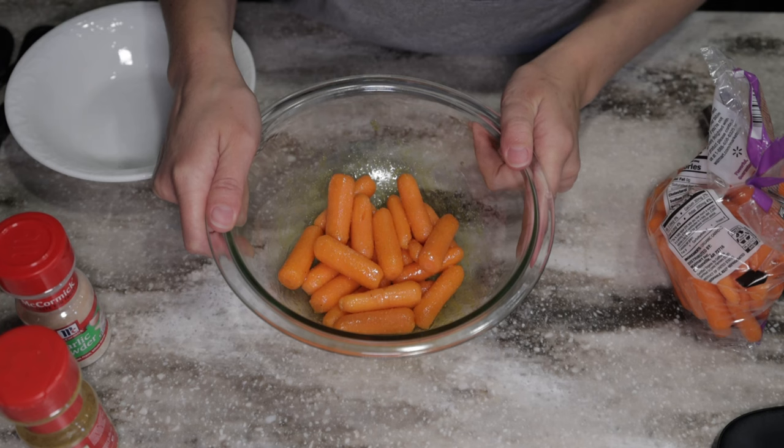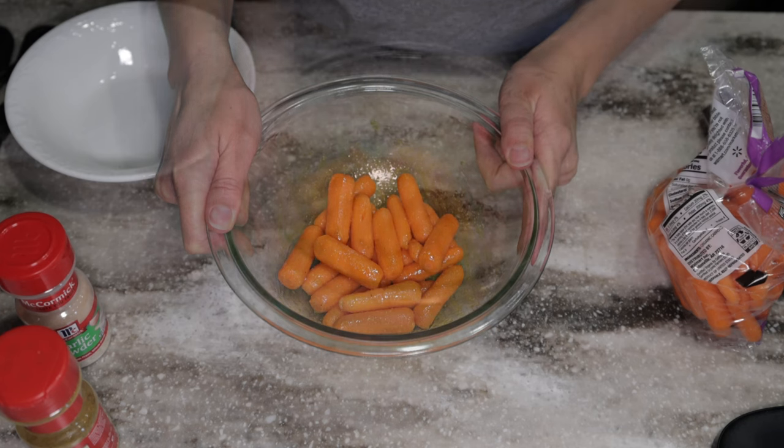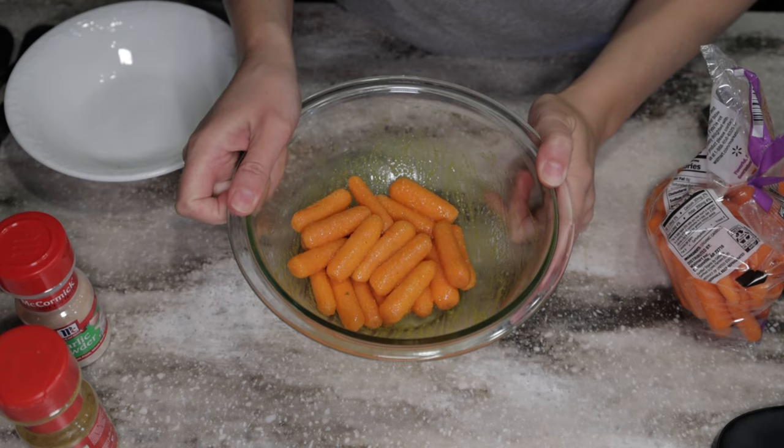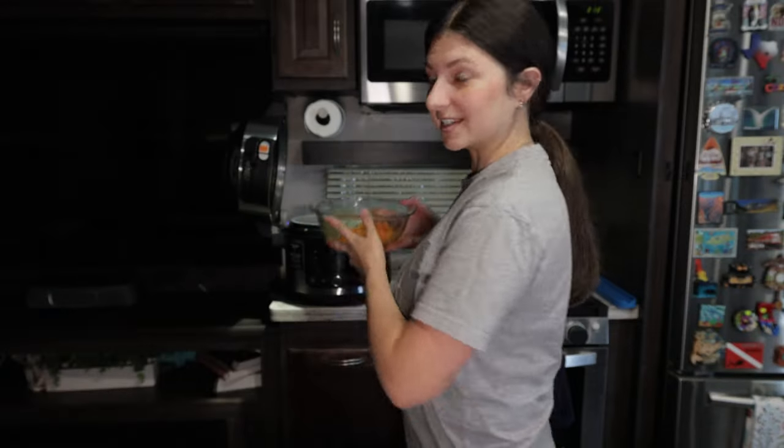Since we're in an RV, we're just going to use our Ninja Foodi. I'm actually going to bake them low and slow, but for the RV I'm going to put these in the Ninja Foodi pressure cooker on high for 10 minutes, then toss these in.